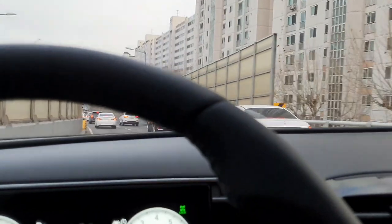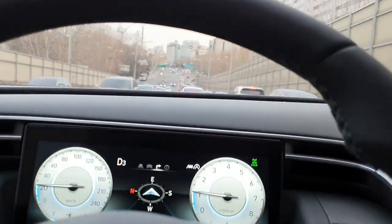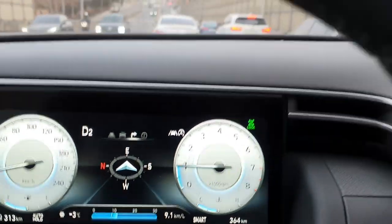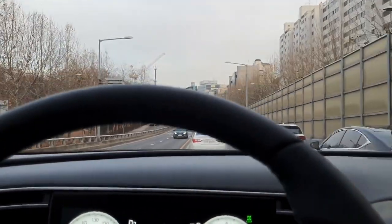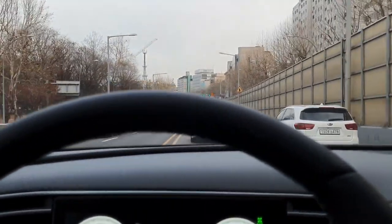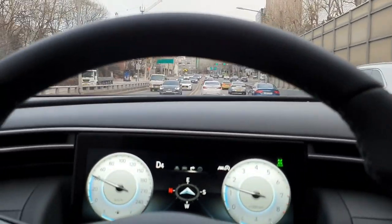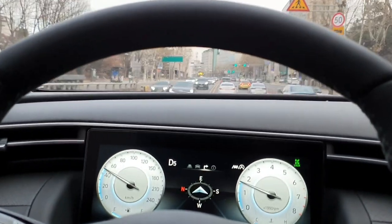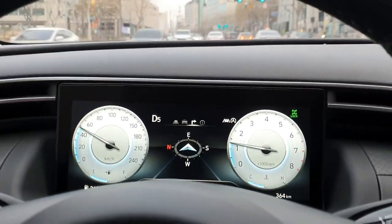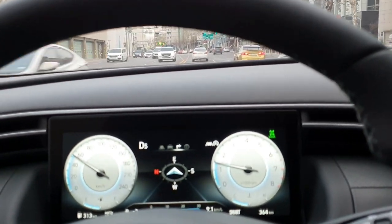I am driving the All New Tucson Gasoline 1.6 Turbo. I think the most basic options should be used in the car. The smart sensor should be used, and the power tailgate is also an option for both sedan and SUV users. (올 뉴 투싼 가솔린 1.6 터보를 주행 중입니다. 기본 옵션은 꼭 챙기시는 게 좋을 것 같고, 스마트 센서와 파워 테일게이트는 세단과 SUV 모두에 유용한 옵션입니다.)